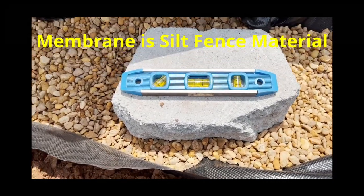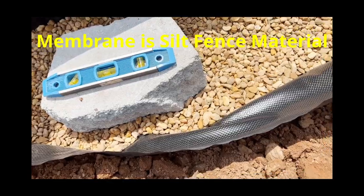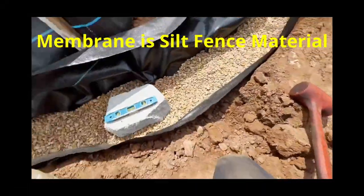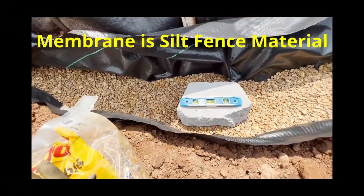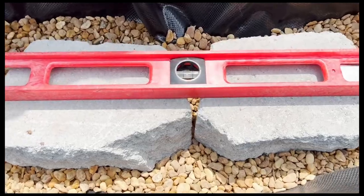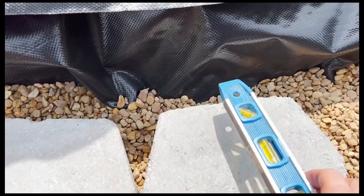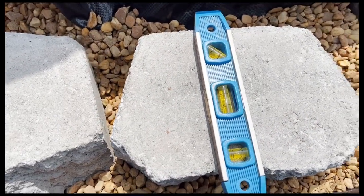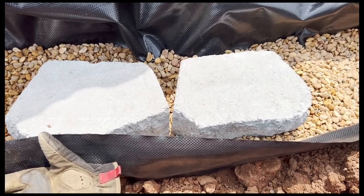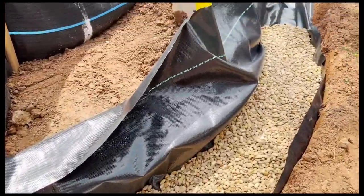The dead blow gives the force you need without too much effort to pound the block into place. Then I'll use the bigger level once I get a few going. I just want to get as much of this in place on the bottom course as possible. It's hot, hot, hot, and it could be raining sometime this afternoon, so I just need to keep on going.